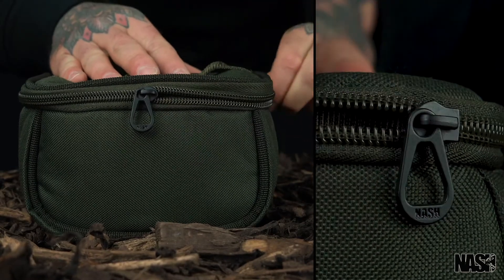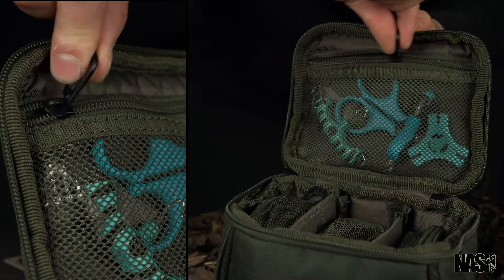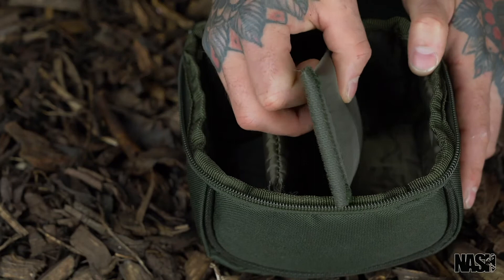All featuring heavy duty zips. Medium, large and XL models feature internal mesh zip pockets and removable dividers.